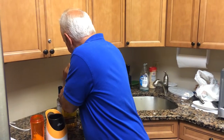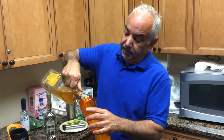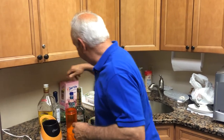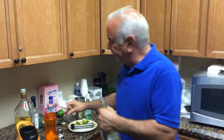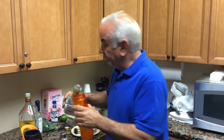Did you say margarita? Yes. I think that contains a little bit of tequila. It says one and a half ounces — fill the whole thing up. Triple sec — about a half ounce of triple sec. Triple sec is an orange flavored liqueur. A little heavy on the triple sec.